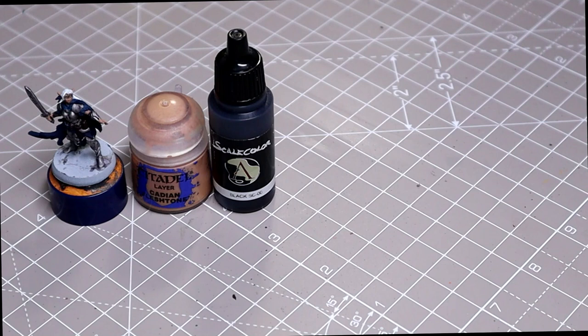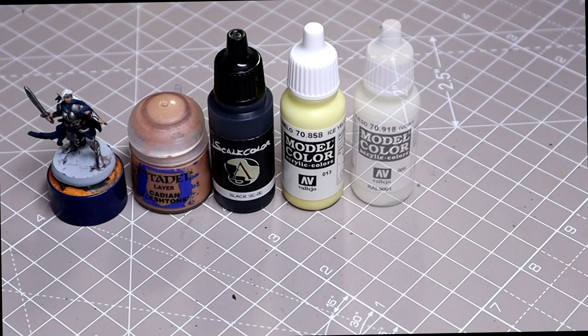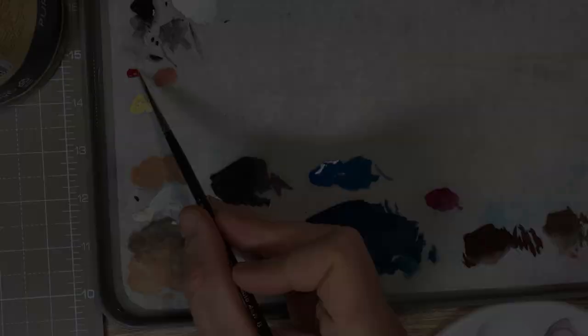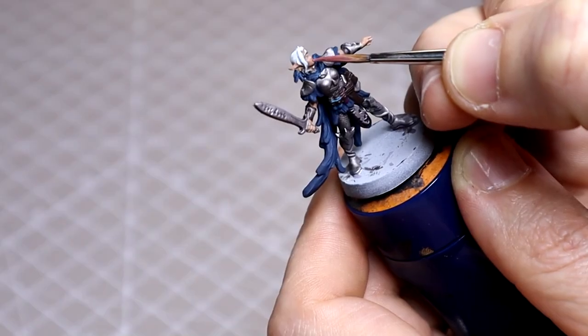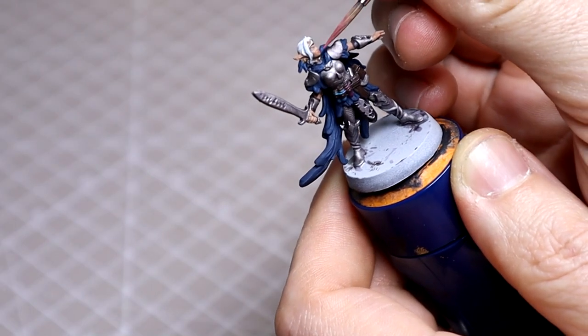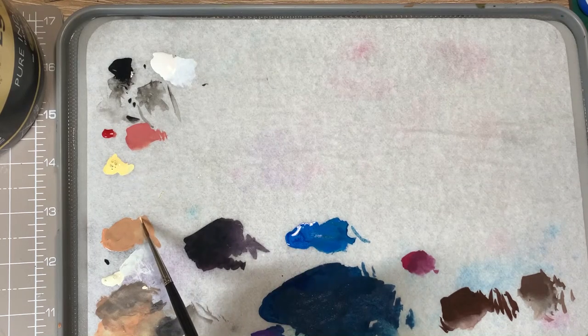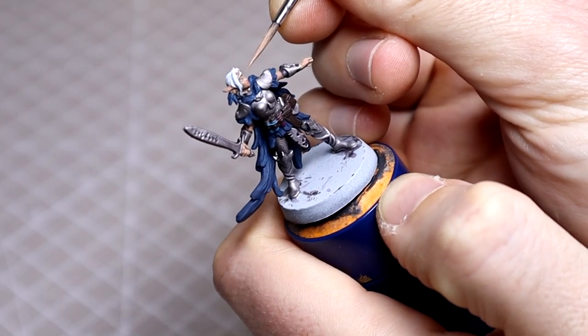Now onto the highlights. Returning to our original base mix, I'll be adding in some of Vallejo's Ice Yellow in a few stages before lightening further with some Ivory. Plus there'll be a little Mephiston Red mixed in for the lips as you'll see in a moment. I'm now starting to add the Ice Yellow. I'll be looking to cover most of the skin here, leaving only the most shadowed areas at our base and looking to focus the brightest points along her cheekbones, nose and brow.